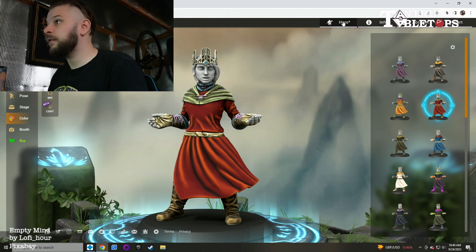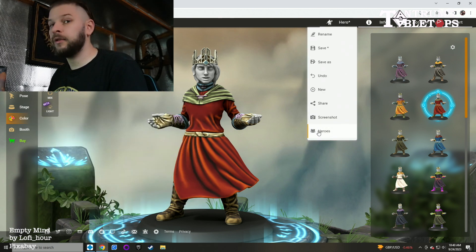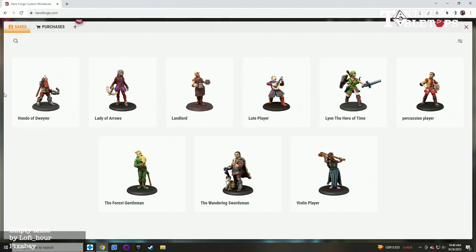Or you can buy the files yourself and 3D print them, which is what we're going to do. So we're going to go to my pre-made characters that I've made myself — made several. We've got Hondo, we've got Lady of Arrows, we've got Landlord just for fun.